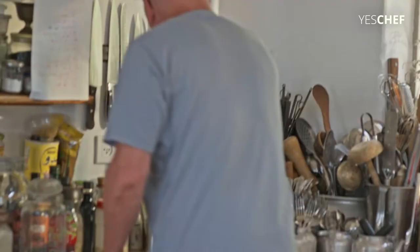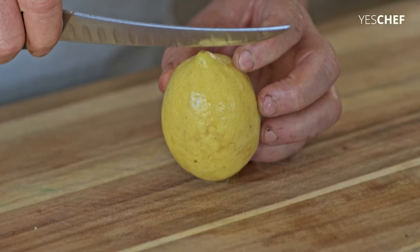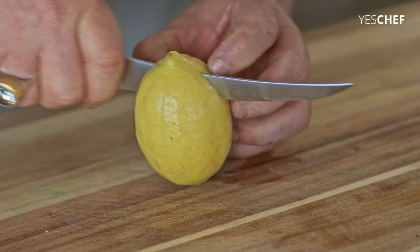First, you take a knife. Then you take the lemons. What we do is we just cut a very deep cut in the lemons — you cut it without cutting through to the end.